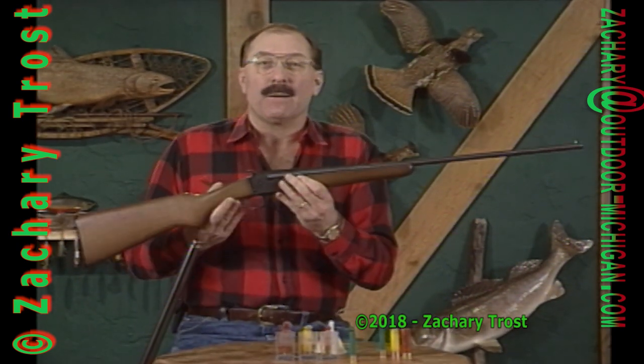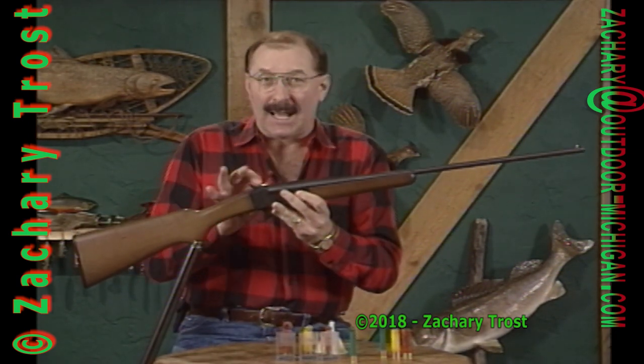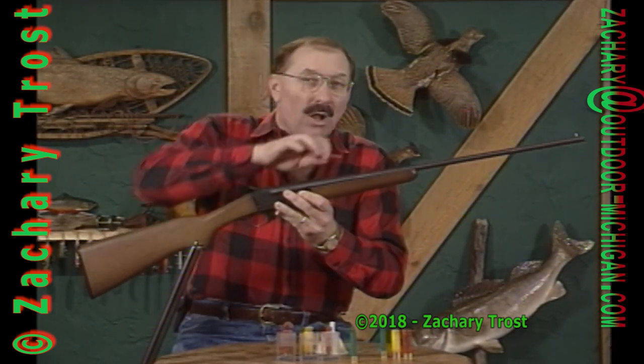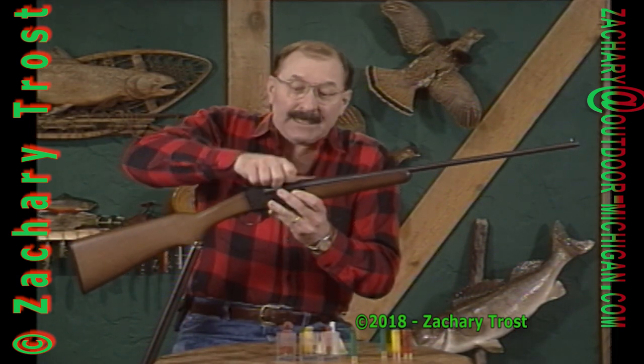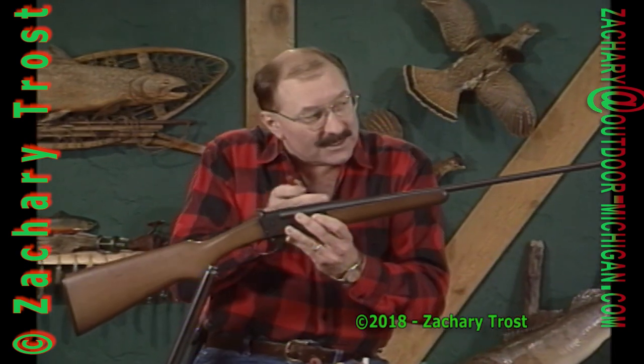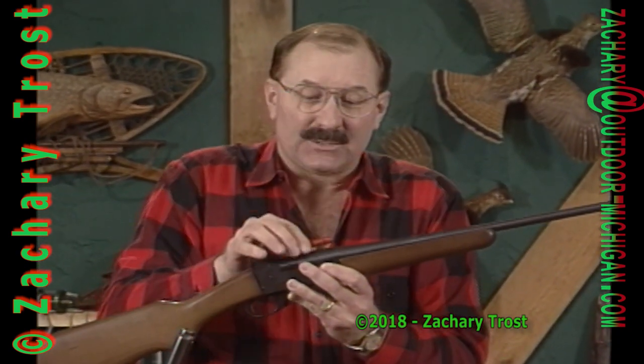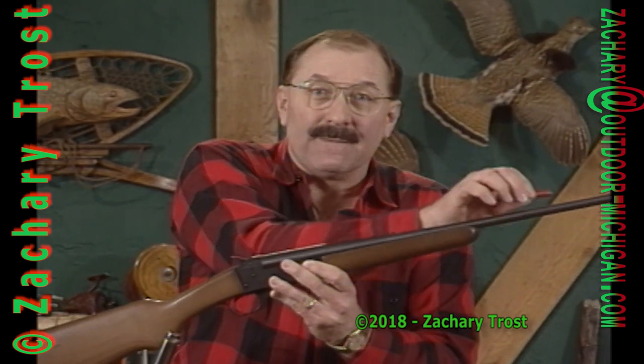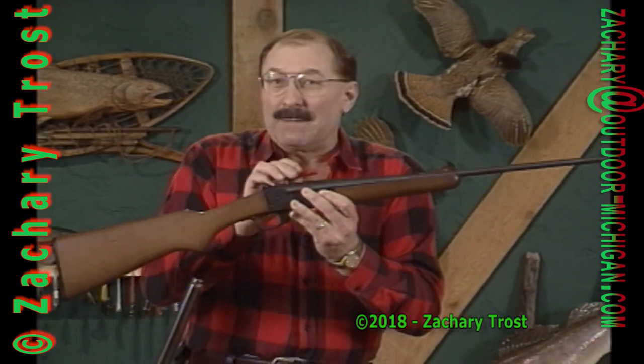Recoil is caused by a principle of physics: for every action there's an equal and opposite reaction. When the shotgun shell explodes inside the chamber, it creates pressure in all directions. The steel of the chamber keeps the pressure from blowing out the sides, leaving only the hole down the barrel as an outlet. So in the case of a 410, a half ounce of shot travels down the barrel, and there's an equal and opposite reaction that pushes the gun back. That's called recoil, and it's in direct proportion to the size of the shot charge — the larger the charge, the more the gun pushes back.